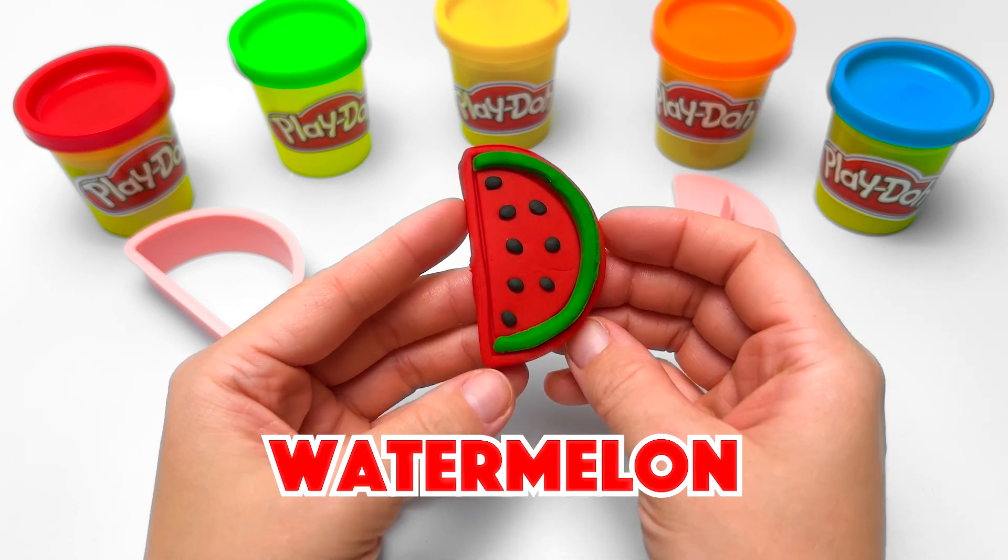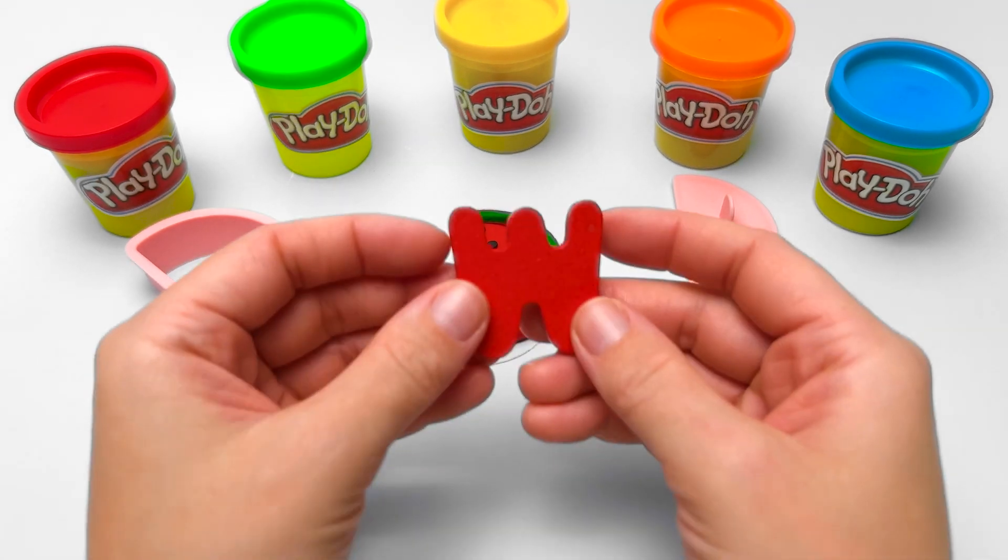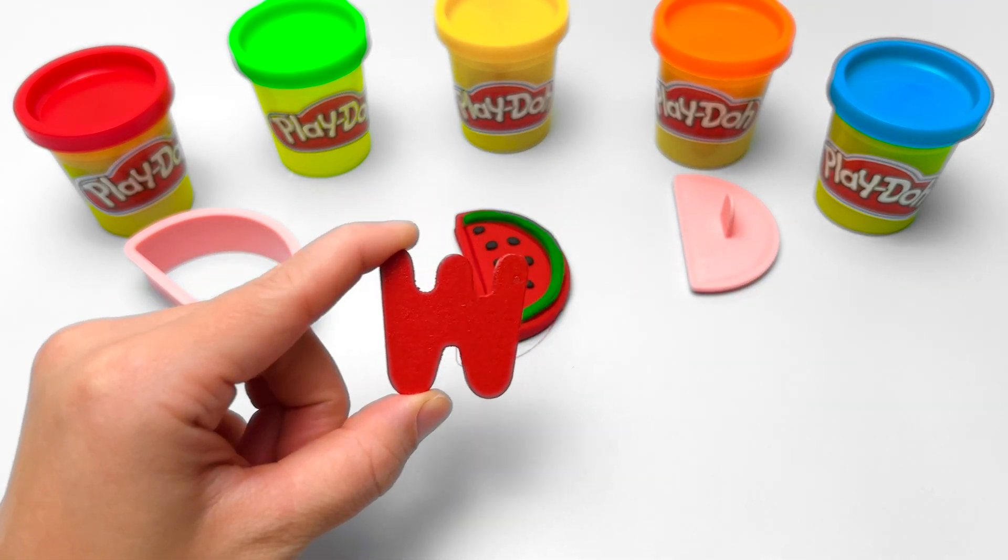And the word watermelon begins with the letter W! Hit like and subscribe for more fun learning videos! Bye for now!